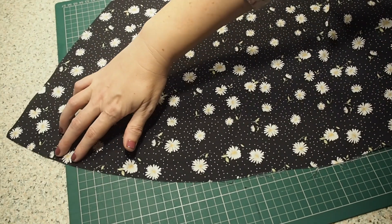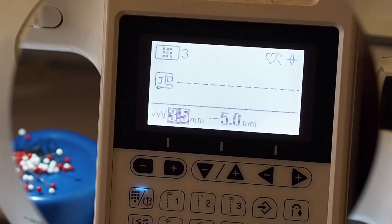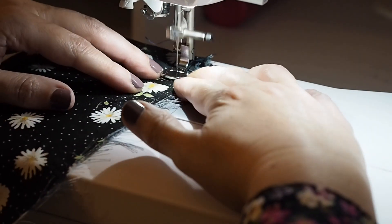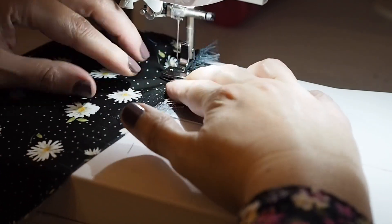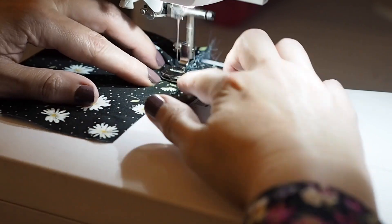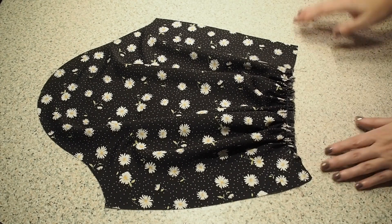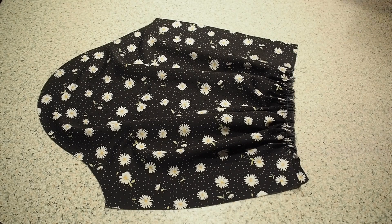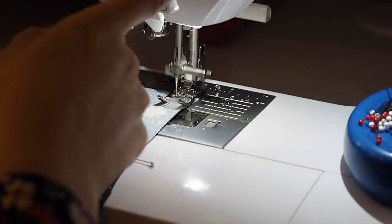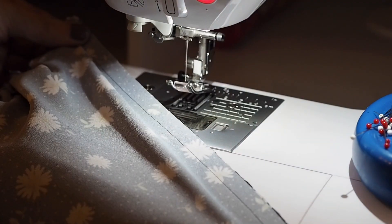Now that that's done I'm ready to gather up that bottom edge. To avoid the same problem I had with the ruffle piece, instead of sewing two lines of gathering stitches I'm going to use this gathering foot. I'm increasing my stitch length and tension, and this foot gathers up the fabric as I sew across. It means I don't have to pull on any threads, hopefully ruling out the problem I had before. This foot was recommended to me on Instagram a good while ago, so if that was you I thank you very much.